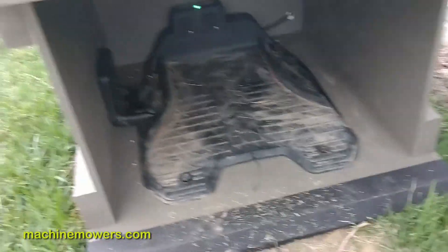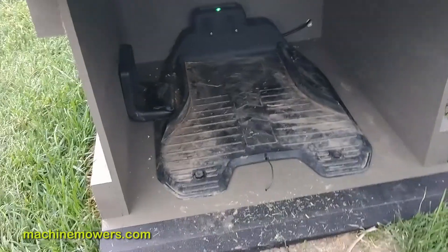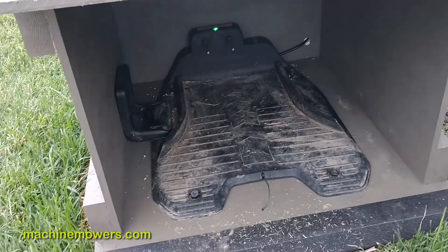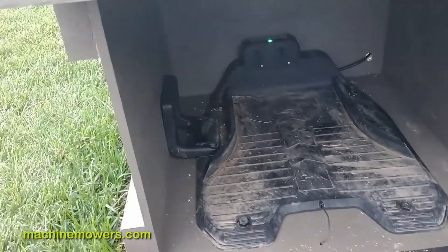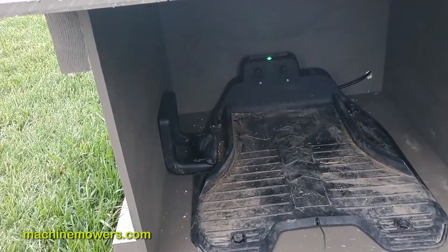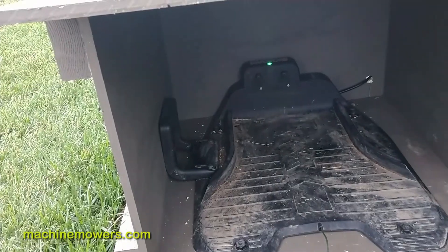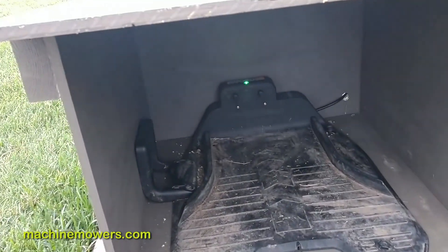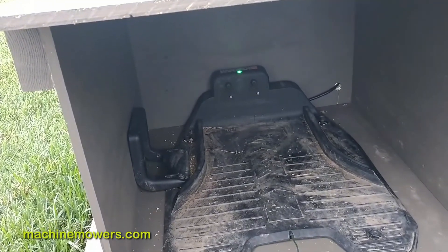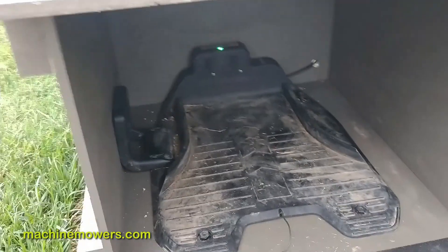In conclusion, the charging base is meant to be a place where the robot rests, especially in our patented garage system — it rests in here very securely. If you notice your yard isn't getting cut, it could be because there's a boundary wire break, and that means the light would be blinking.